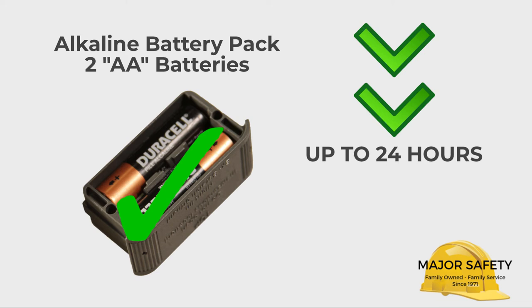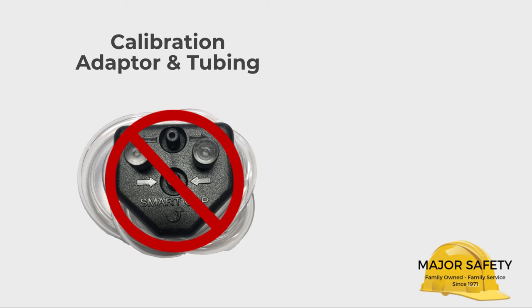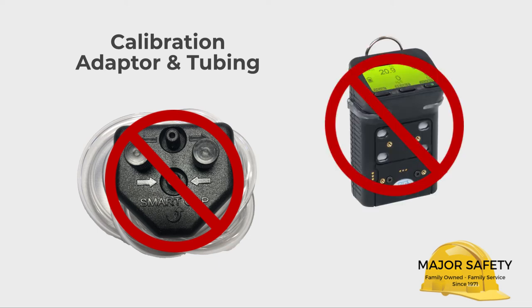A rechargeable battery pack is also available. The G450 comes with a calibration adapter, used to calibrate or bump test your G450. Never leave the calibration adapter attached during normal operation — it blocks air from reaching the sensors, and your monitor will not operate properly in such a configuration.